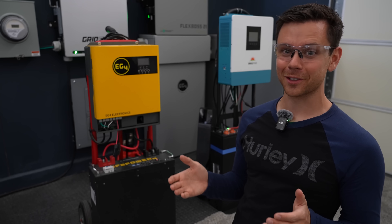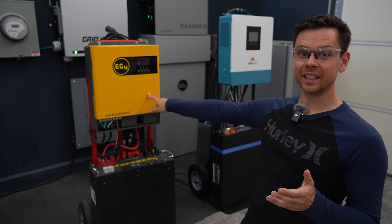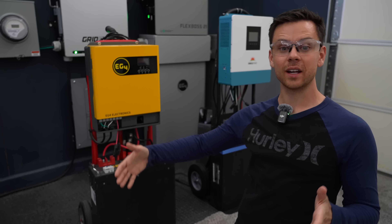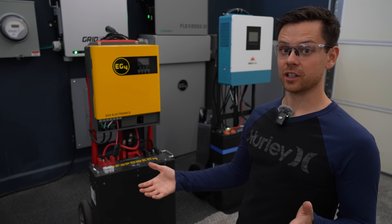Surprisingly, the most popular off-grid solar power system on my website has been this little hand truck. It's probably because it's budget-friendly and anybody can build it in under an hour. This system is easy to scale — you can make it bigger, add more battery capacity, and it can handle a lot of solar. And it's a lot cheaper than solar generators on the market.